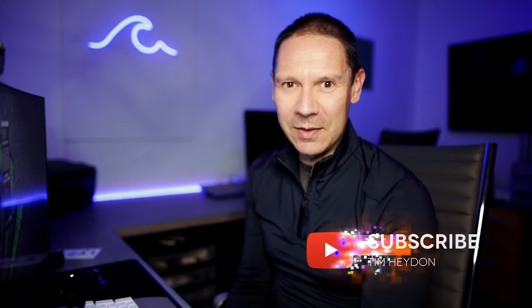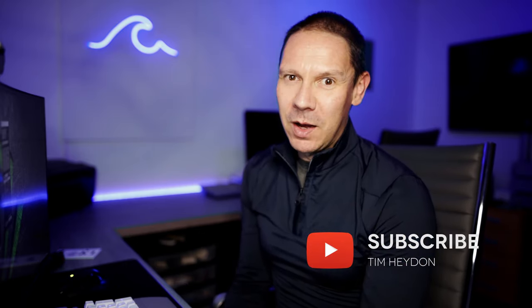If you enjoyed this video please leave me a like or even consider subscribing for more content like this. Thanks for watching — I'll see you in the next video.